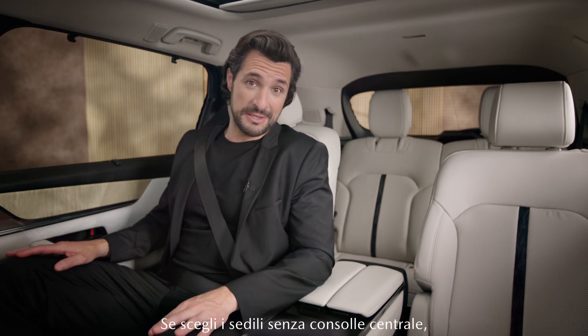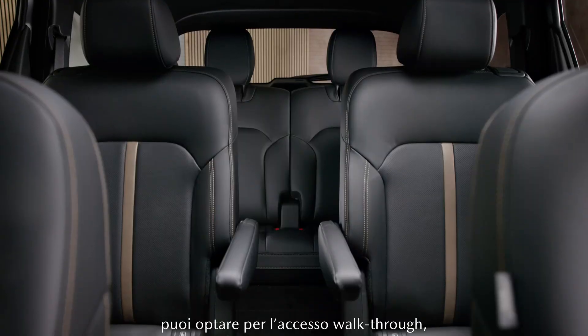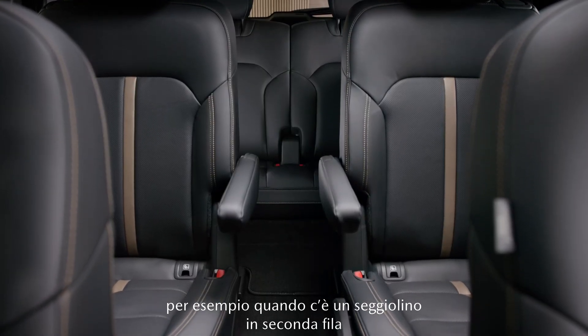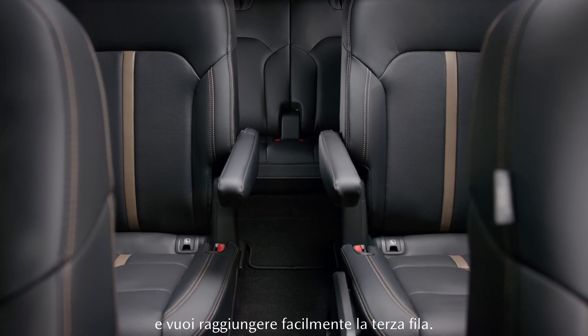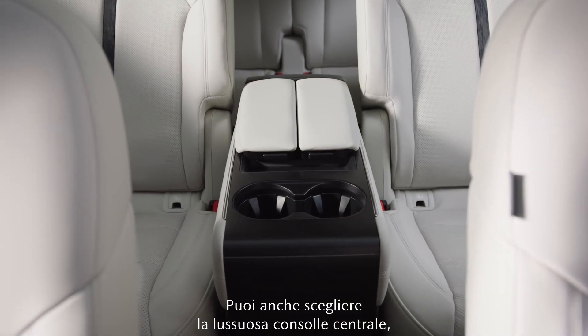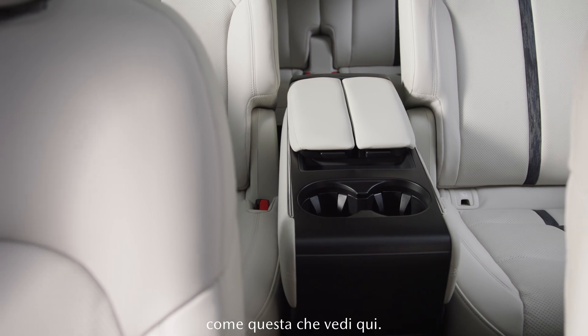Should you go with the captain seats, you then have the choice between walk-through access — this comes in really handy, for example, when using a baby seat in the second row and you still want to keep easy access to the third row — or you can just go with a luxurious center console like this one you see here.